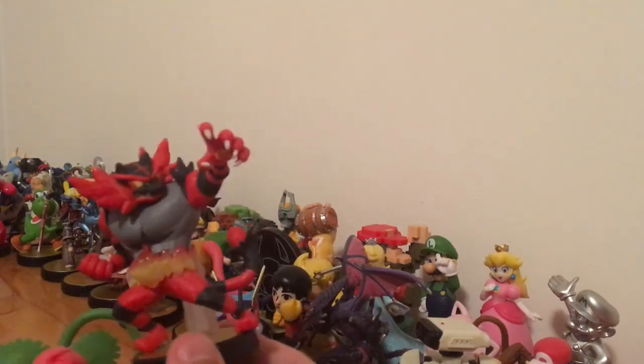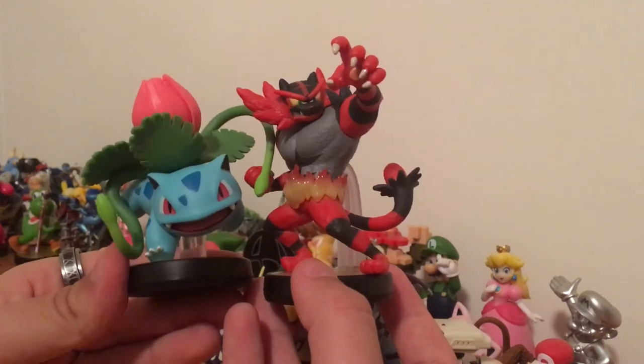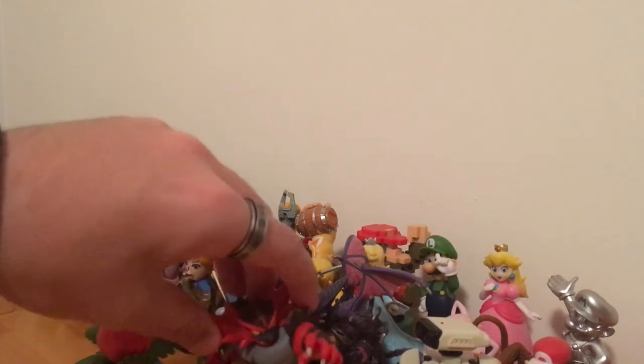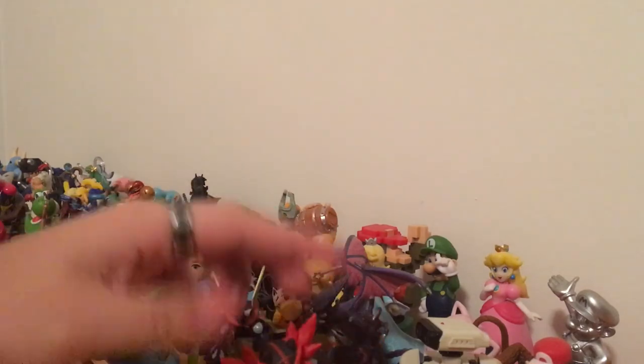Anyway, this is what we got — Ivysaur and Incineroar. Very happy to add them to the collection. If you enjoyed this unboxing slash review, make sure you like and subscribe, leave a comment, all that good stuff. If you're new, please consider joining the Nickrick family for almost daily gaming content. I love you guys all, and I'll see you in the next video — bye bye!